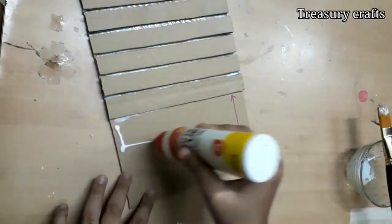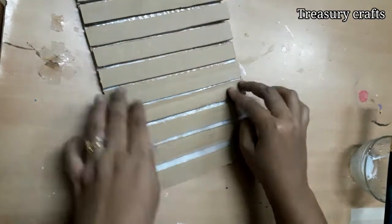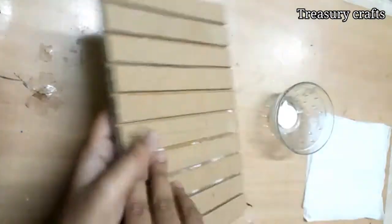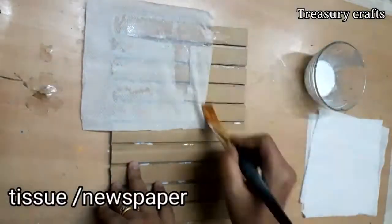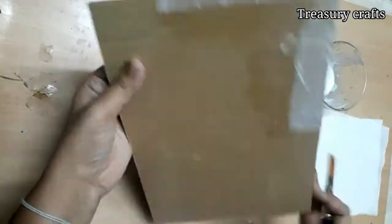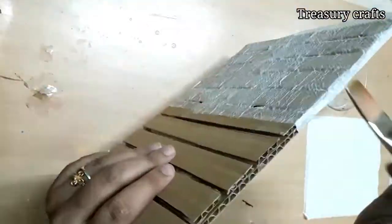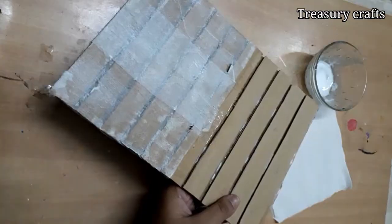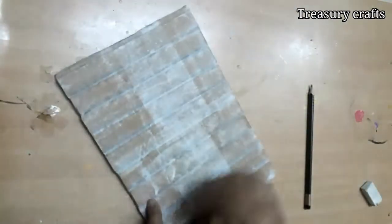Stick it like this by leaving some spaces in between and allow it to dry. I'm going to cover the cardboard base with tissue paper — you can even use newspaper. Take equal amounts of glue and water, mix it well, and cover it with tissue paper. Cover the edges too and let it dry for some time.